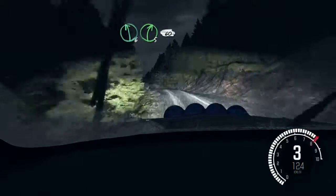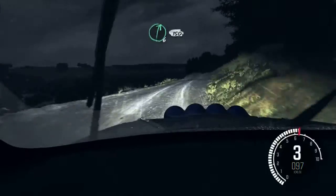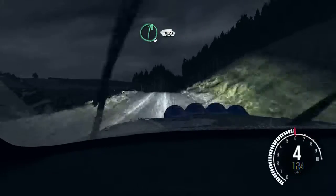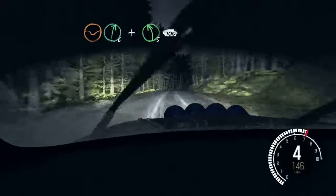Left 6, right 5, 60. Keep right over crest. 150 through dip. Right 6, 150. Dip. Right 6 and left 5 half long over crest.